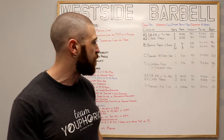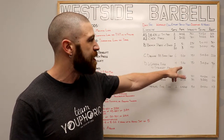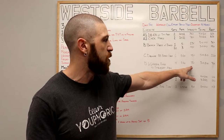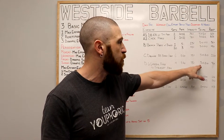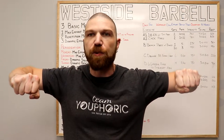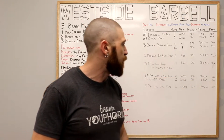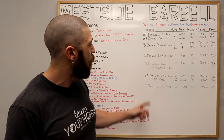Once all six sets are done, move on to the D exercise — your accessory exercise — the L lateral raise to straight arm. We're doing four sets of eight to ten repetitions using 75% of your one-rep max, following a 3-0-1-0 tempo. That means coming up for one second in an L shape, straightening out the arms, then coming down for three seconds, with 90 seconds of rest between each set.